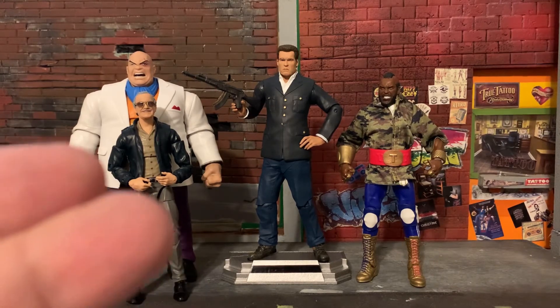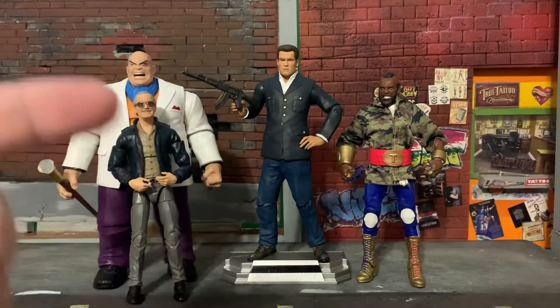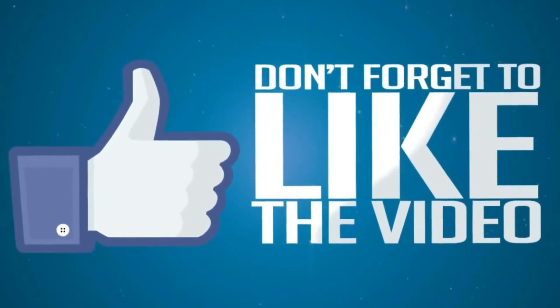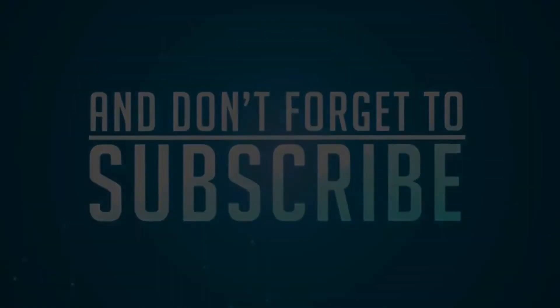And that's going to be my haul, my friends. That's going to be the unboxing and the review of the Govenator, Arnold Schwarzenegger. Thank you so much. This is the Tattooed Toy Hunter reminding you: never get out of that hunt. Peace, y'all. Y'all take care.